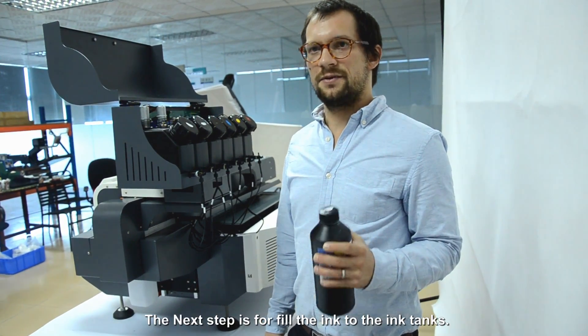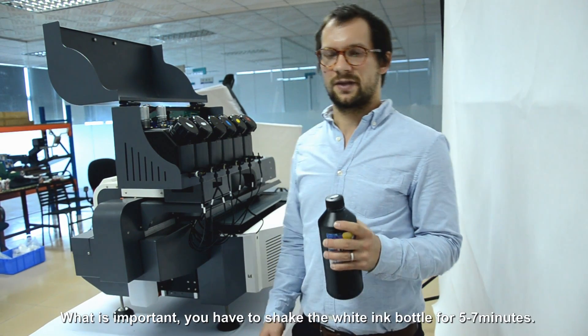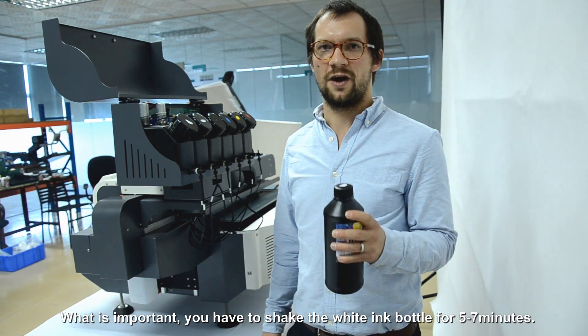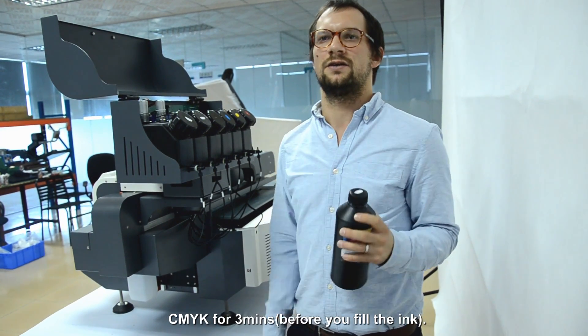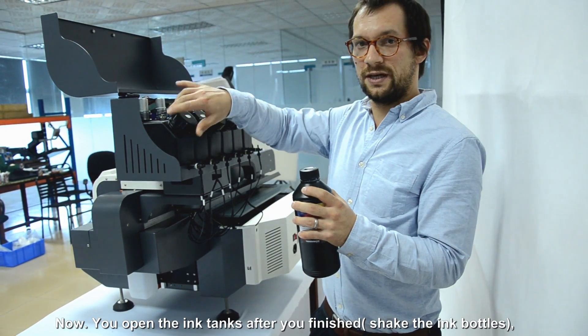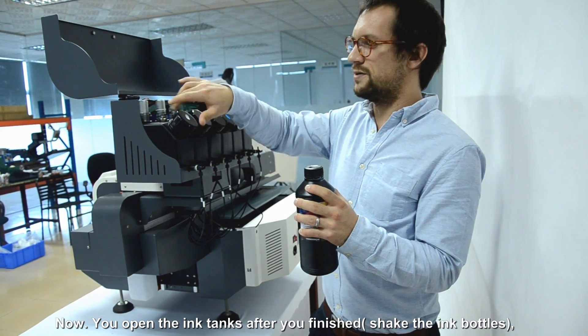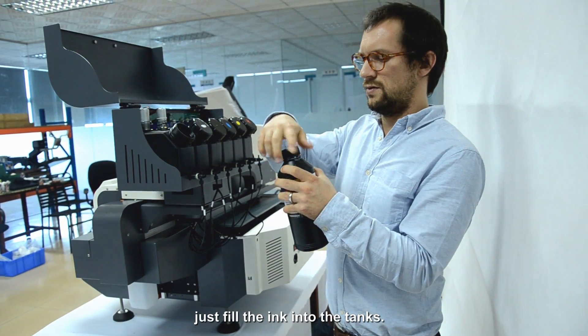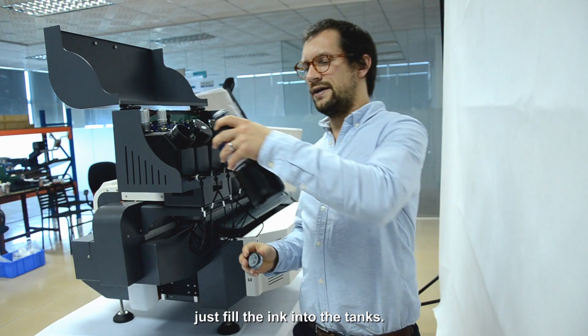The next step is to fill the ink tanks. What is very important: you have to shake the white colour for five to seven minutes, like this, and the other colours for three minutes. After you have done this, you open the ink tanks and just fill the ink into the tanks.